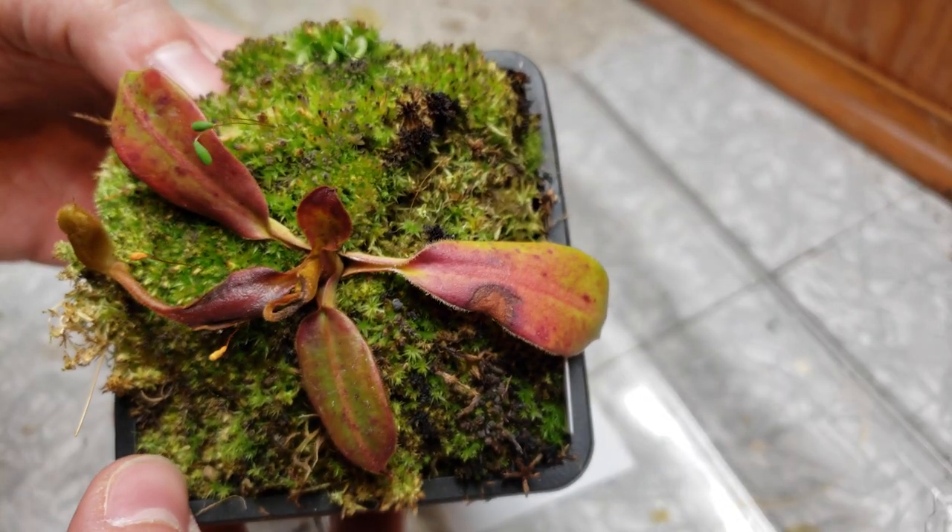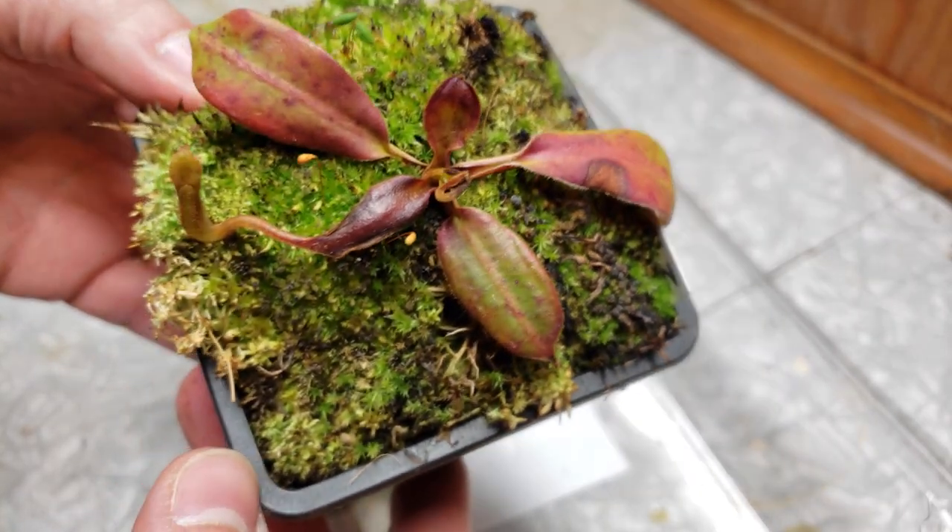How do you cure a sick Nepenthes? You could be a beginner or an expert — there is nothing more sad than seeing a plant that you love slowly dying. So today we'll talk about how to save them.